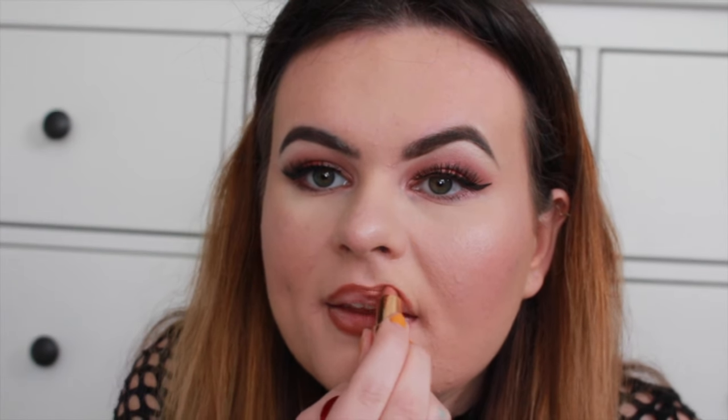For lips, I'm going to use a quite dark lip liner pencil from Primark in shade 10. I haven't worn this before so we'll see — I think it might be a bit too dark. Then I'm going to use a lighter lipstick, the Charlotte Tilbury Penelope Pink, which is a really nice nude colour.